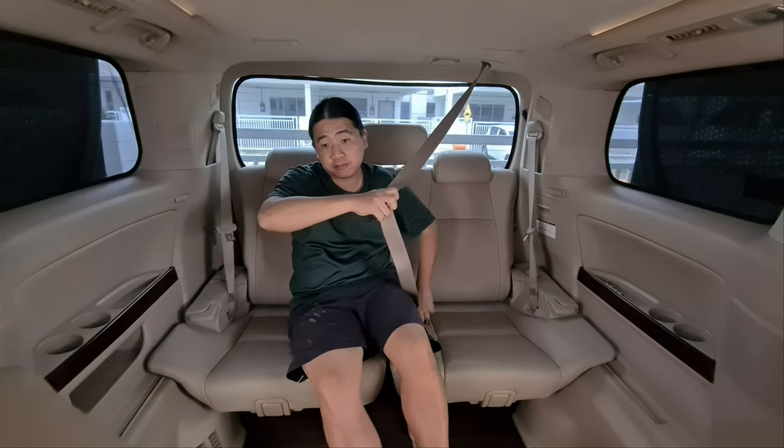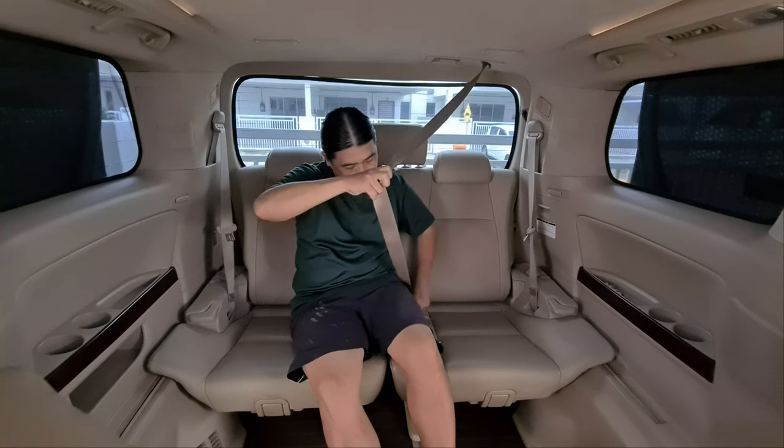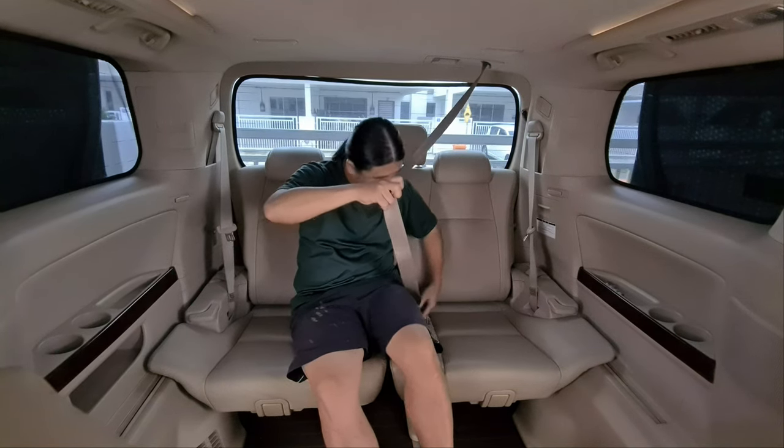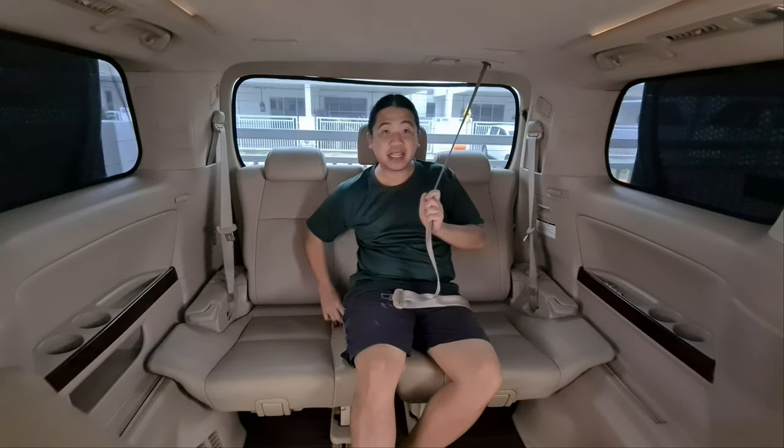Make sure it clicks. Then you need to find the buckle on this side that says 'center.'